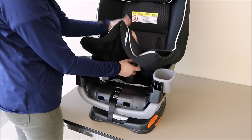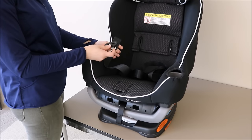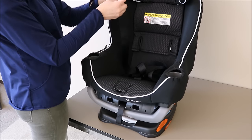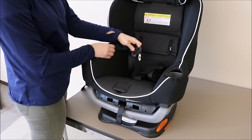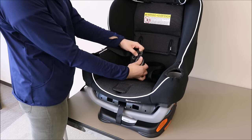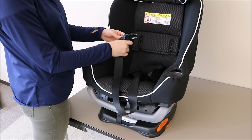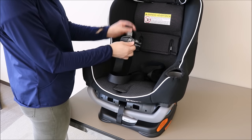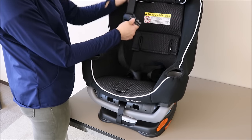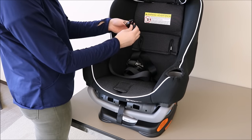Also, replace the crotch buckle through the seat pad at the appropriate slot for your child. Next, replace the buckle tongues onto the harness strap. Make sure that as you are replacing, there is no twist, and when the harness strap is in its regular position, the buckle tongue points downward to be connected into the crotch buckle. Next, replace the chest clip, making sure that the two halves will point in the correct directions for proper attachment, and that there are no twists or turns in the harness strap. Repeat this process for both sides.